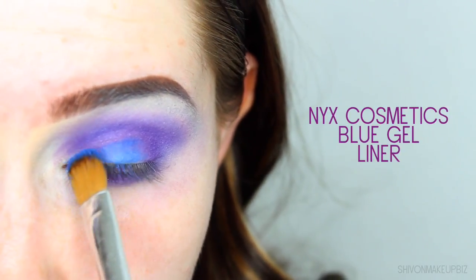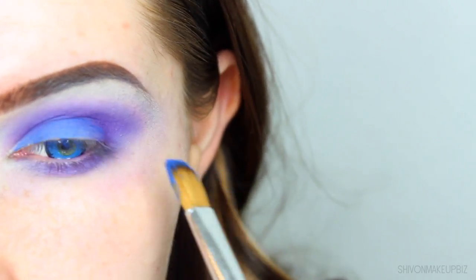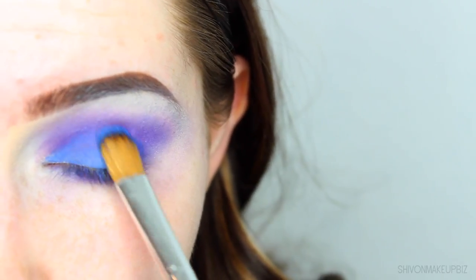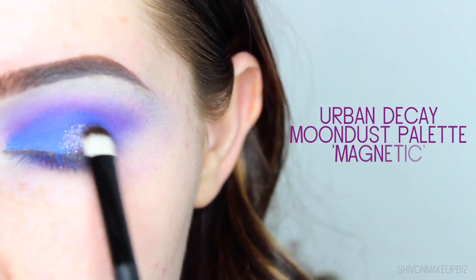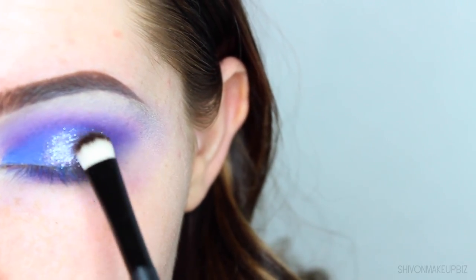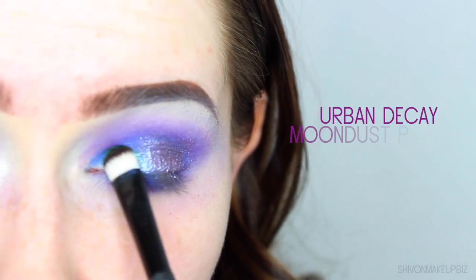Then I'm going in with a blue gel liner from NYX Cosmetics as my base for the other glittery eyeshadows. I'm applying this to my lid using a synthetic brush, and then once that's all been applied and set down, I'm taking this amazing glitter shade from the Urban Decay Moondust palette called Magnetic — it's like purple with a little bit of blue in it. It's just gorgeous.